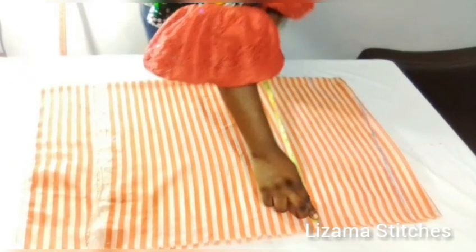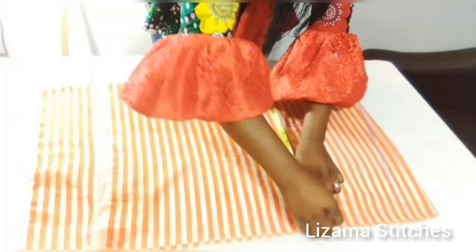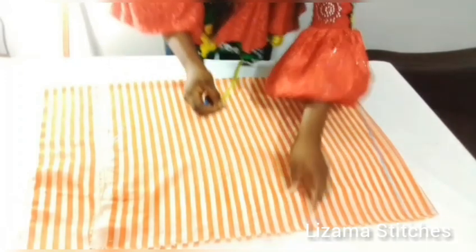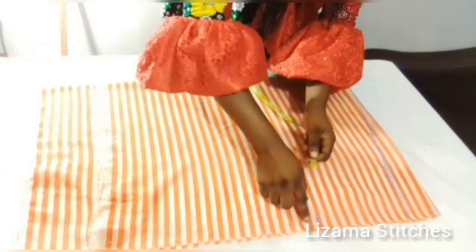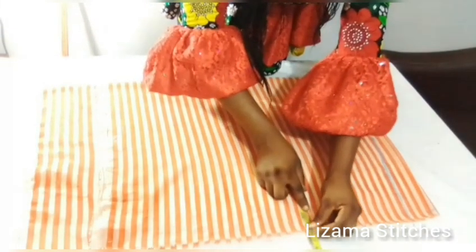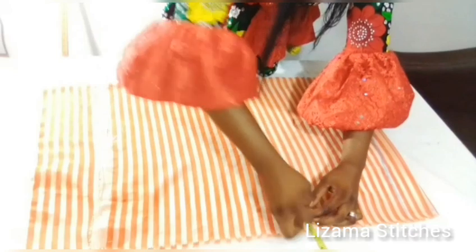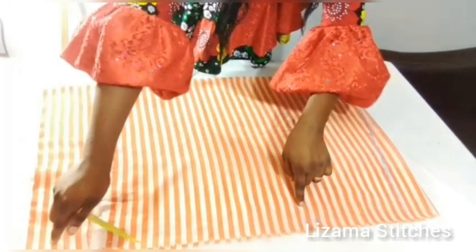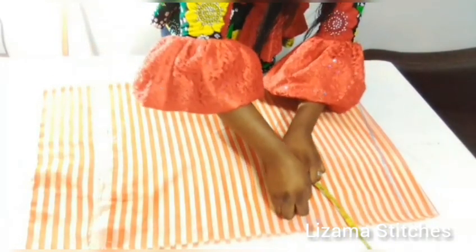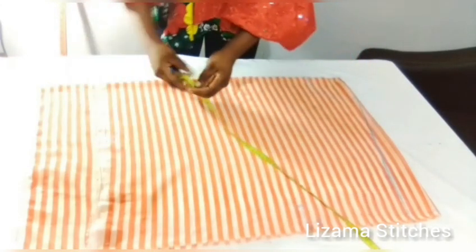Let me confirm that this is my 19.5 inches, because what I'm working with is 19.5 inches. From this point I'm going to come in by 1.5 inches, and I'm going to connect this 1.5 inches to this point. Before I do that, I'm going to come down to this point.